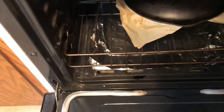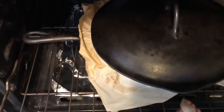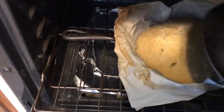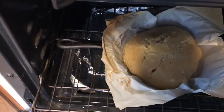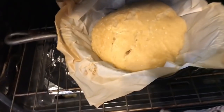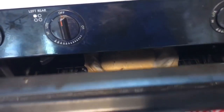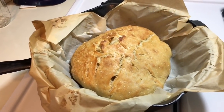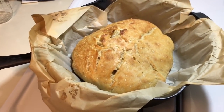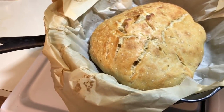Okay, the timer just went off for the 30 minutes. Let's open the oven — I don't have my oven light, it's burned out. I'm going to pull this out a little ways. We need to take the lid off for 10 to 15 minutes. Oh, that looks pretty decent already. I'm going to close it and continue baking for about 15 minutes — just kind of wait until it's golden brown.